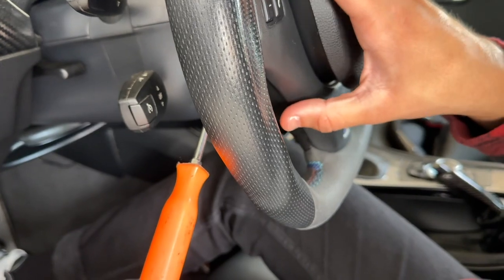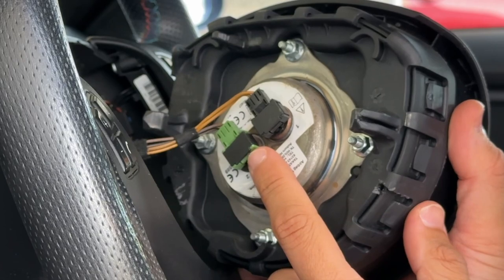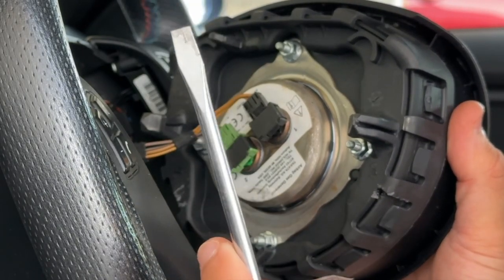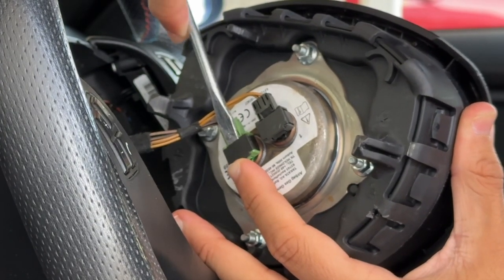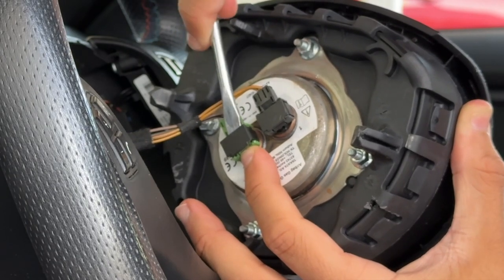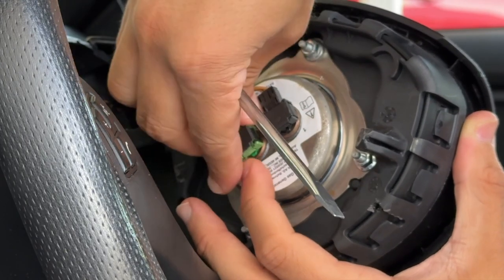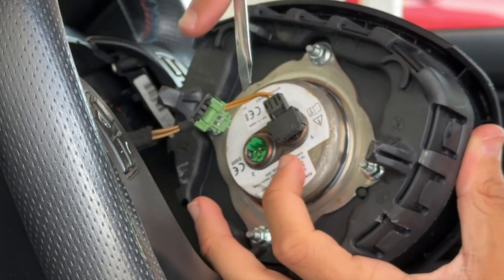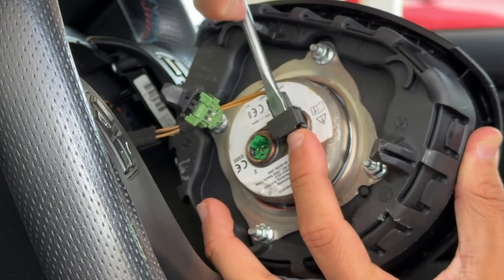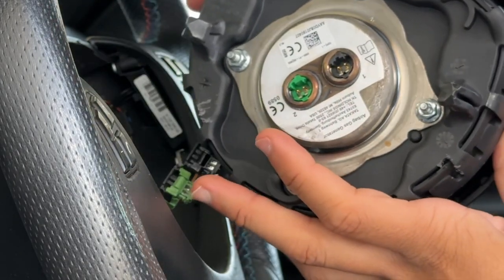I'm showing you the angle of the screwdriver so that helps. You're going to see green and black clips on the back — these are what supply power to the airbag. The important part: get a flathead, wedge it right in here, and this little black tab will lift up. Once it lifts up from both sides the locking mechanism is released and you can remove the connector. Wedge it on the black side, hold the connector in place, take out the locking tab, and remove it. Our airbag is now successfully removed with no electrical power connected.